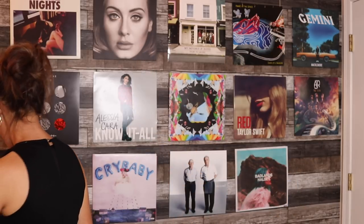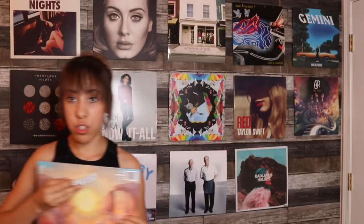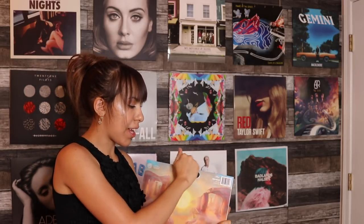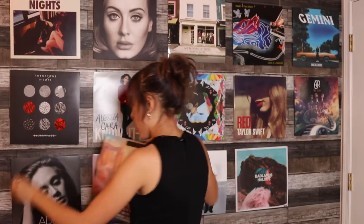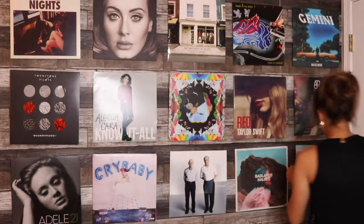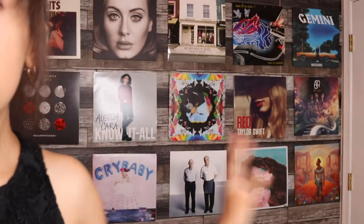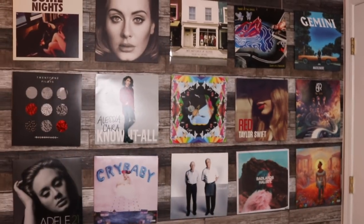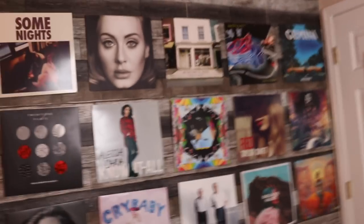Last one — we have my boy John Bellion, one of the loves of my life. Once again, just a Command Strip on the back, make sure it's all even, peel it, measure up, and then voilà — I am quaking. This looks so good!